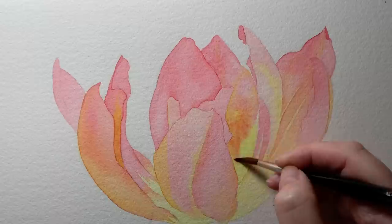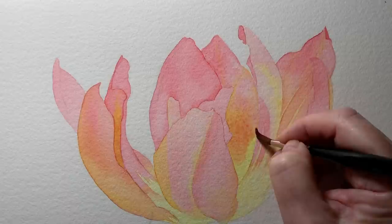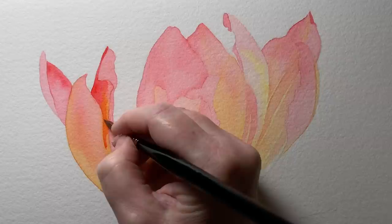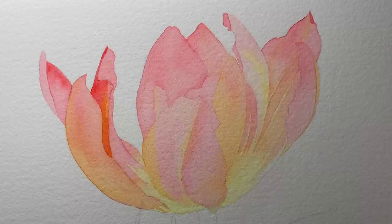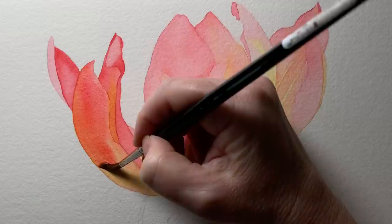The two colors I've used here so far have been transparent yellow by Winsor and Newton and quinacridone red - those are the only two colors I've used to get to this point. Now I'm starting to build up the color on the petals. Here I'm using quinacridone red again but I've got more pigment mixed into my mixture - more pigment and a little less water - and you can see how that area glows even more now.